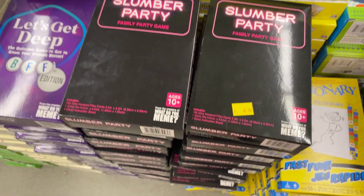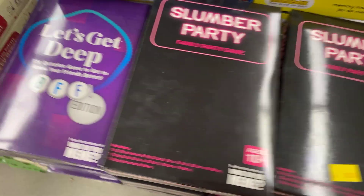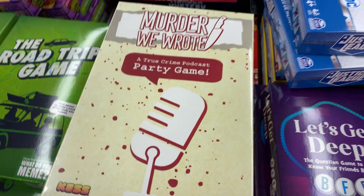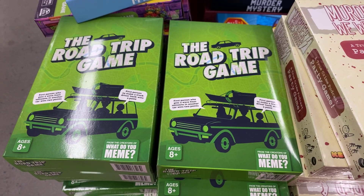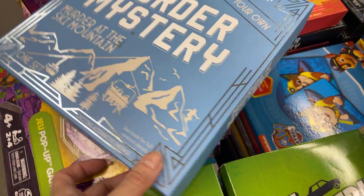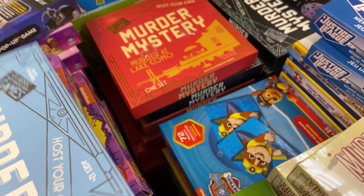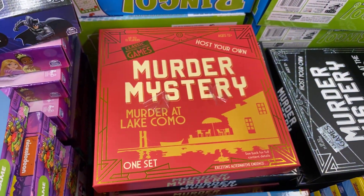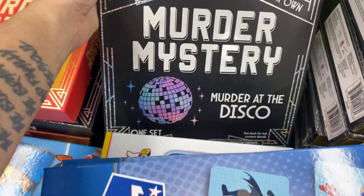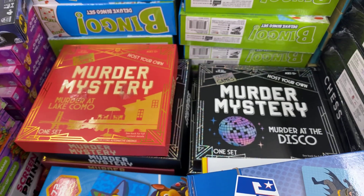Slumber Potty Family Party Game. Let's Get Deep Questions, Murder We Wrote, the road trip game, mystery murder. There are different settings: at the ski mountain, at the lake, and at the discount store. Those are cool murder mystery games, $5!